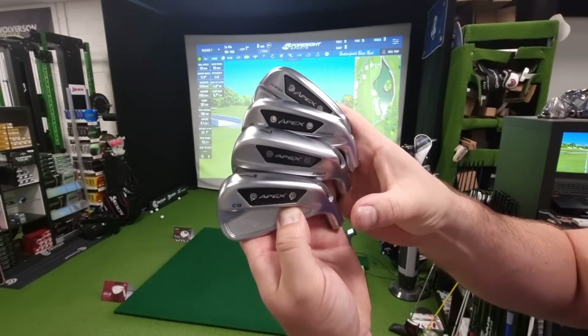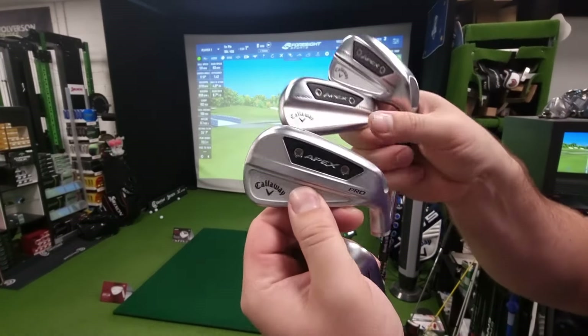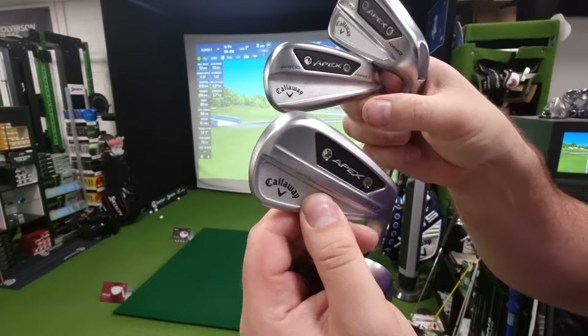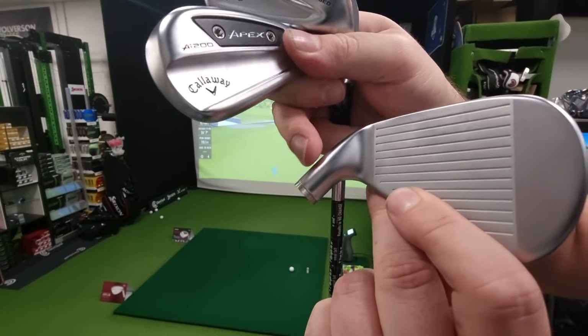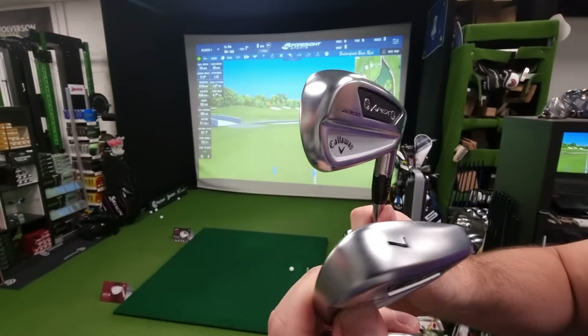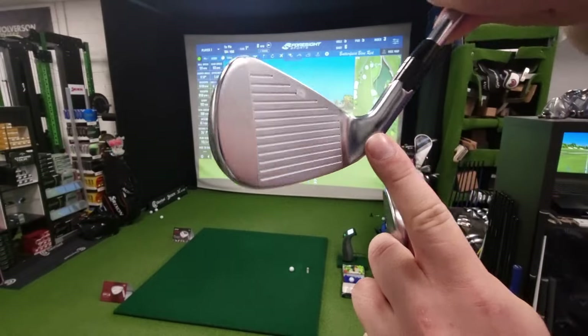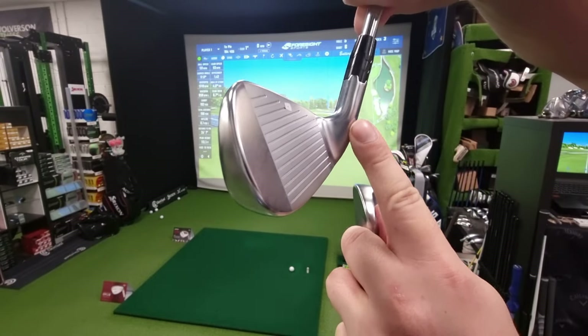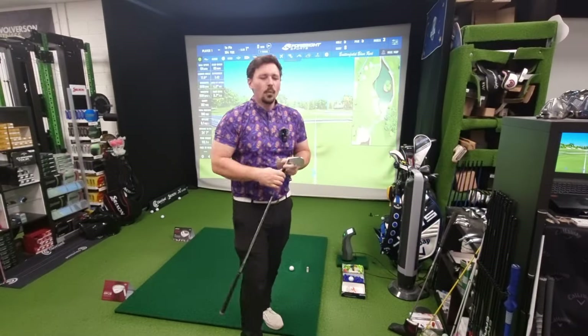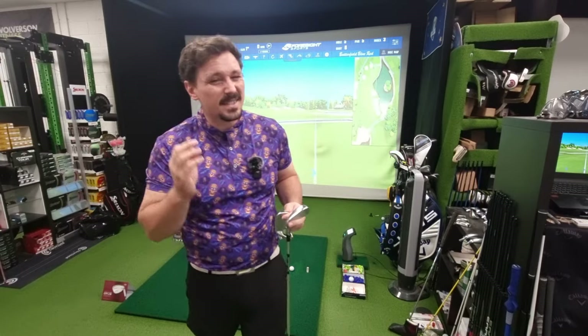You have the MB, which I don't have here, but I do have the CB which is slightly bigger. Then the Pro is the next one up with just a little bit more help, a little bit more cavity, and just a little bit more offset — so how much this bit sticks out. Then we go into the AI200, which is the next one up, and then the AI300. The AI300 has a bit more offset than the AI200, which does reduce how much the ball goes to the right. So if you lose the ball to the right, more offset is your friend; if you tend to hit the ball left, offset isn't necessarily your friend.